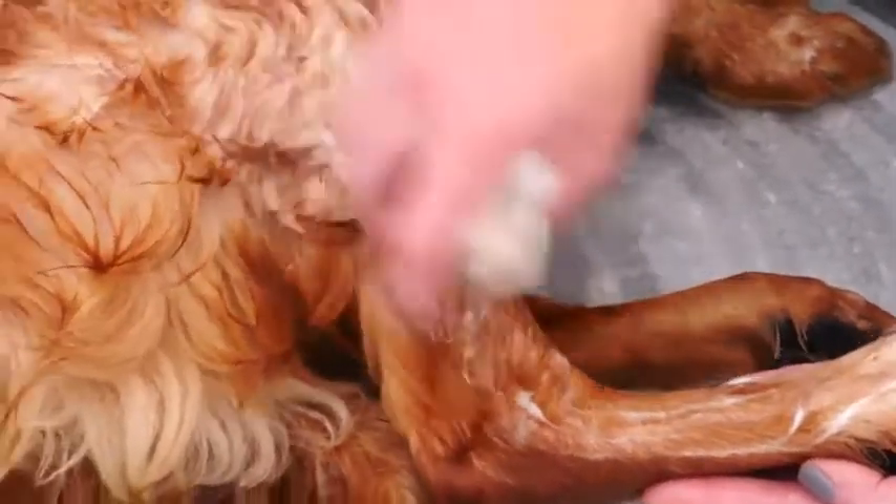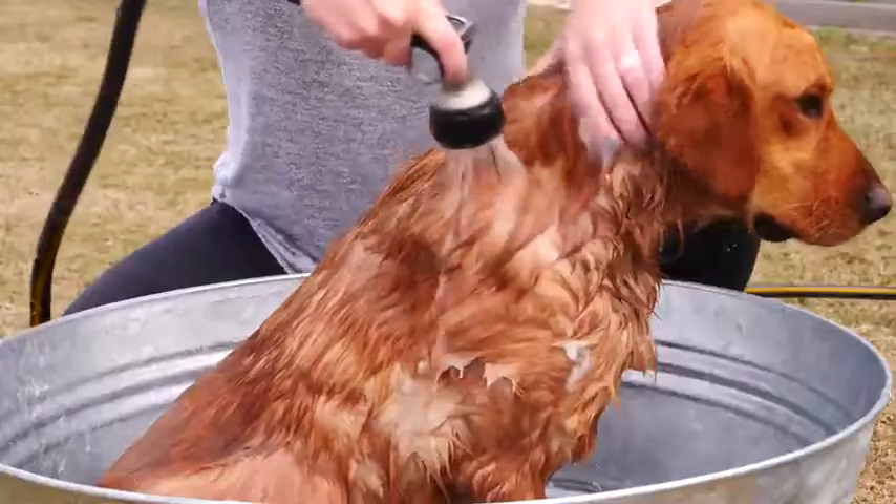Be sure to focus on any hot spots or insect bites. The organic coconut oil and natural ingredients make a rich sudsy lather that rinses clean.